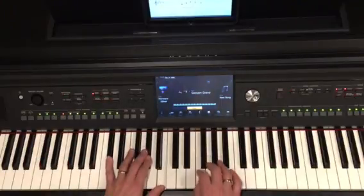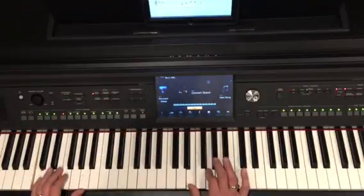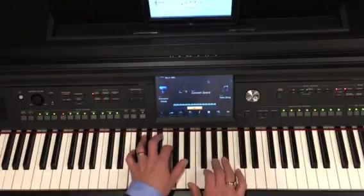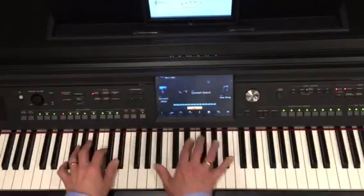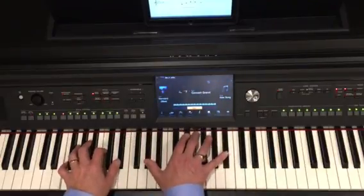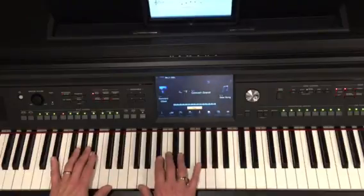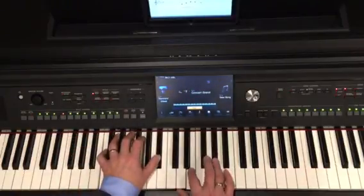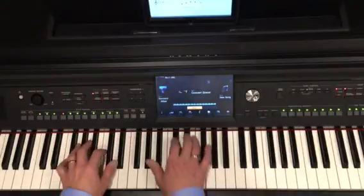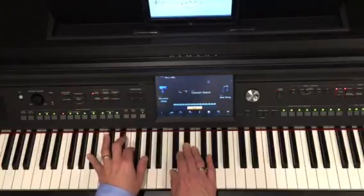3 raised 5 melody. 3-7 melody. Can't reach it? Roll it. Strike the 3rd. Here we go — 1-7-3 melody. 1-7-3 melody. 3-7, or 3 melody. Strike the left hand.